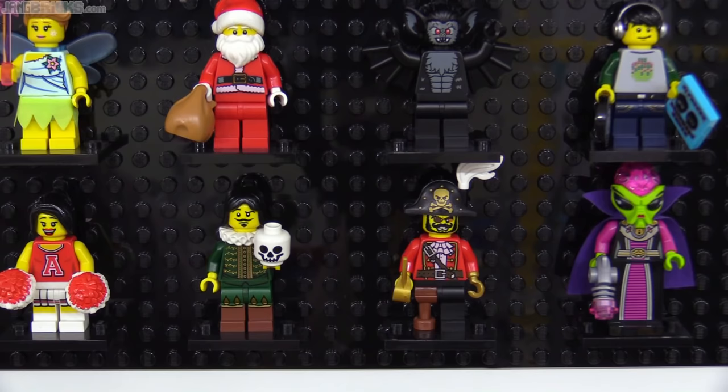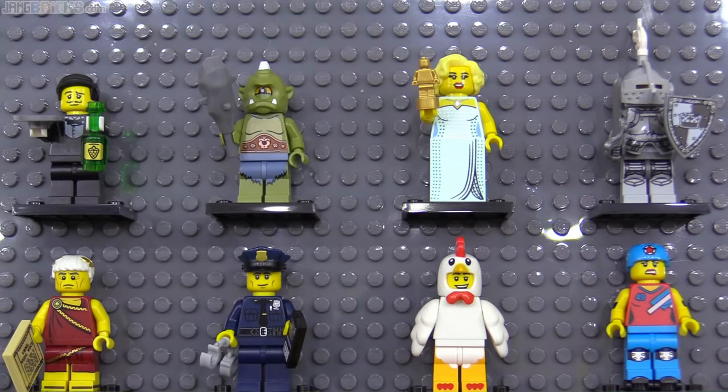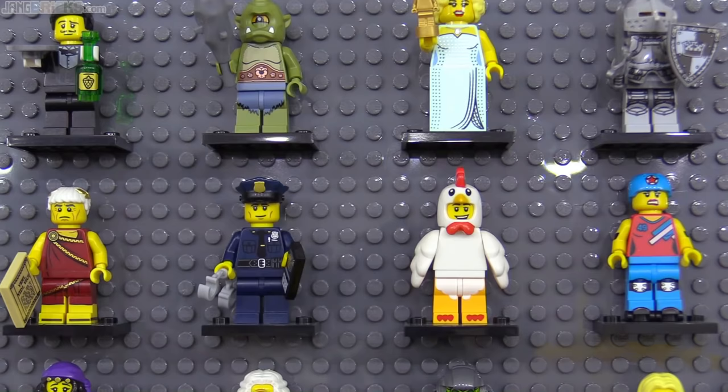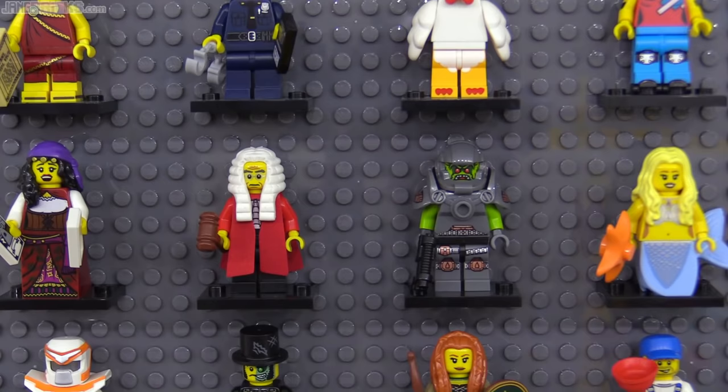Series 9 was pretty solid as well, with a lot to like, from the Cyclops and Hollywood Starlet to Chicken Suit Guy — another mascot-style figure definitely done right. Here in 2013 we got our first roller skates, a part that would go on to be used for all sorts of things in the future, and especially as chassis for tiny minifig-scaled toy cars, trucks, and trains.